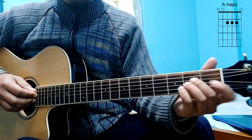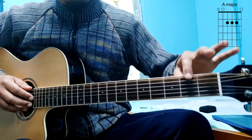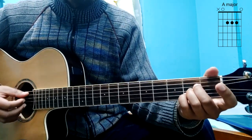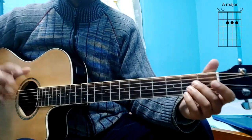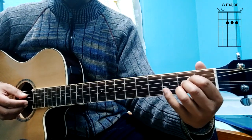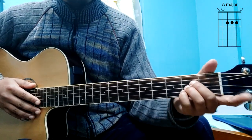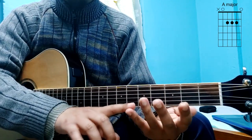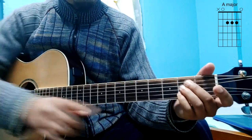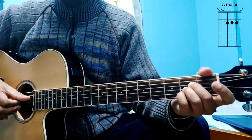This is the 4th, 3rd, and 2nd. The middle finger, ring finger, and the key finger — the key finger moves to the middle finger. The third finger moves to the fourth string. Fourth string, second fret.